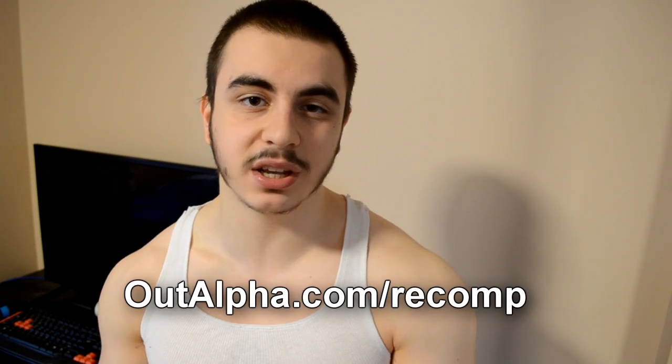If you want a bonus to add on top of this video, go to outalpha.com/recomp. I'll give you a free report that sums up what I said in this video in text form with a bit of extra detail — it's basically an excerpt from my book, The Alpha Diet.